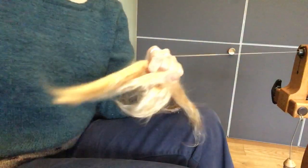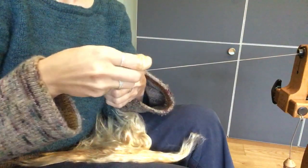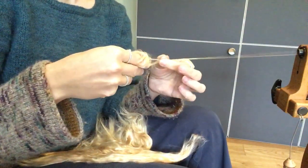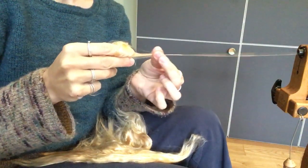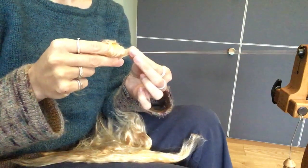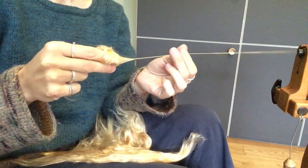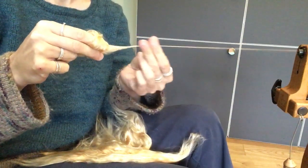If you're finding it hard, there's no reason why you can't break off chunks and spin it from the fold. Because you're bending that long staple length in half, it can be a little bit easier to control, but you end up with a silk that's slightly fluffier, slightly less smooth and lustrous. You end up with little bits of silk fiber poking out — that's my personal preference.